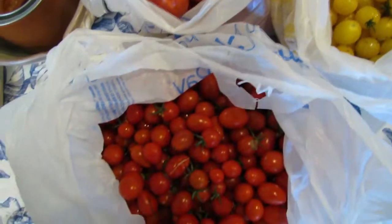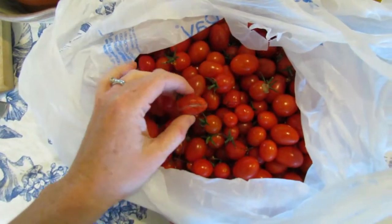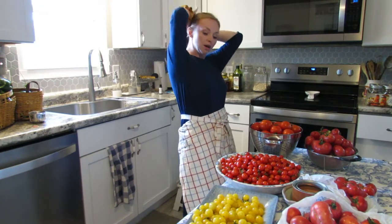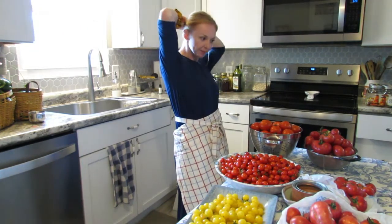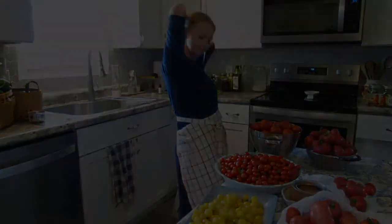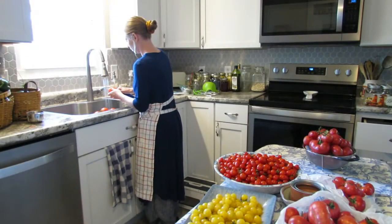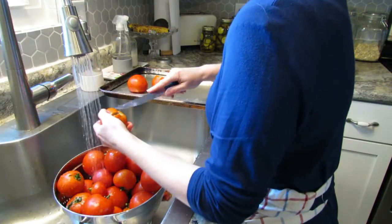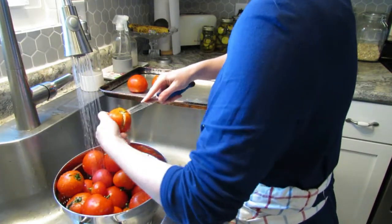There are so many tomatoes and I need to come up with something to do with these today, because they really are better if you get to them right away — they really don't last long. They've been on the vines ripening in the sun for quite some time and they're ready to be used.